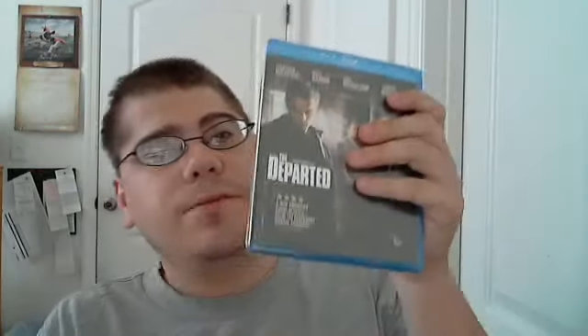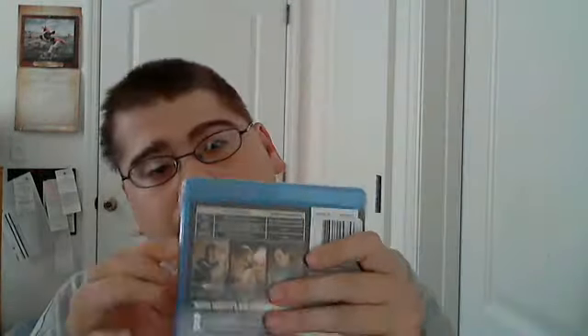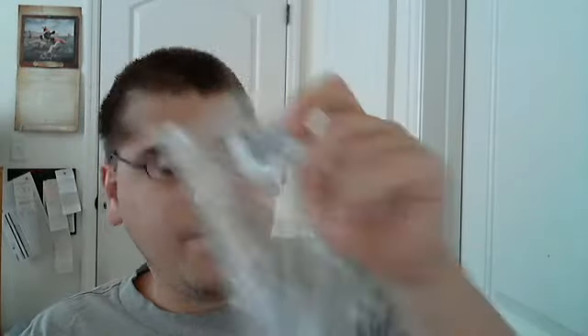The Blu-ray is also sealed, which is awesome. So this will not affect the cover at all — it's a sticker, but it won't affect the cover. I did not think this was going to be sealed. There was also a back sticker that covered the UPC, but it's just on the plastic and comes off easily. Let's crack into it.